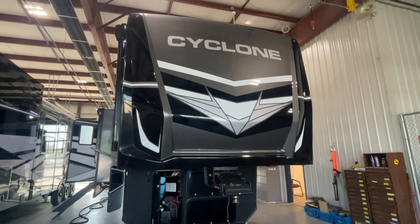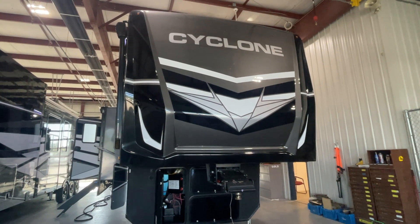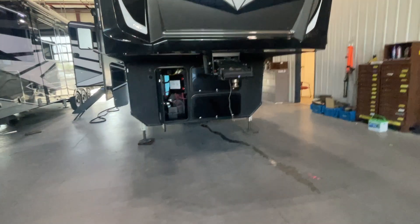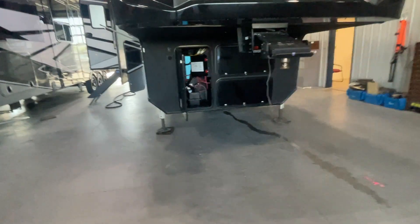Congratulations Mr. and Mrs. Robinson. This is John from Lakeshore RV Center. I'm going to be walking around today to show you the basic locations of the various components on your new Cyclone toy hauler 4014C.